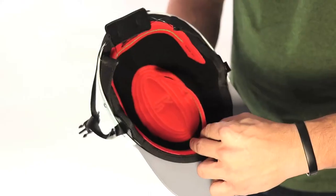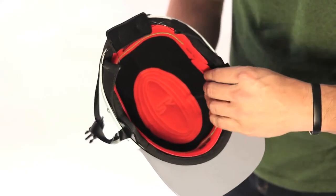Shred Ready Helmets utilize interchangeable fit pads made of super plush material for quick, easy, comfortable adjustment. Insert and remove the assortment of pads until the helmet fits snugly on your melon.